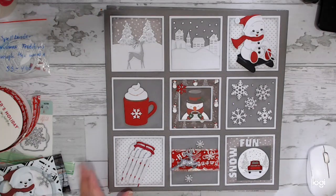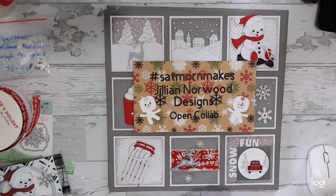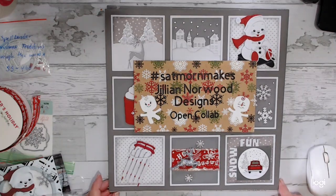This is based on a winter theme. I'm also going to attach this to SatMorny Makes. SatMorny Makes is put on by Jillian Norwood of Jillian Norwood Designs on YouTube. It's an open collab — anybody can join in and show what you've been up to, what kind of crafts you've been creating. Doesn't matter what the theme is: crocheting, knitting, paper art, painting — whatever you like to do.